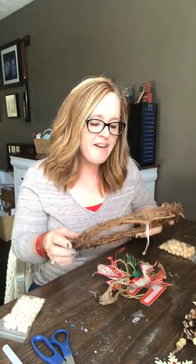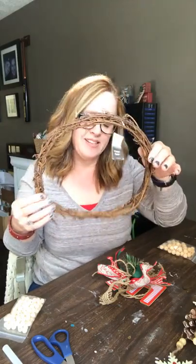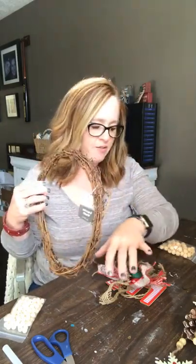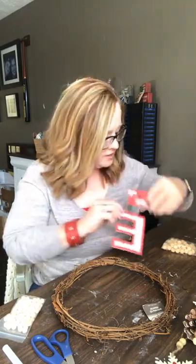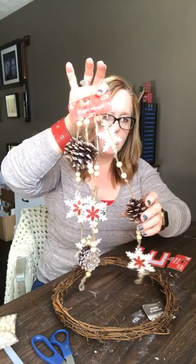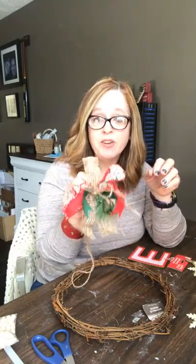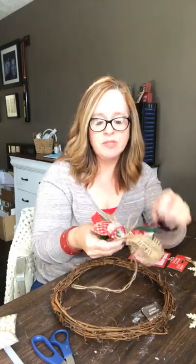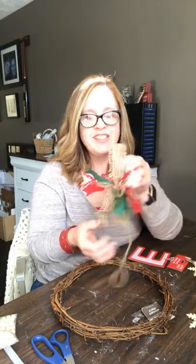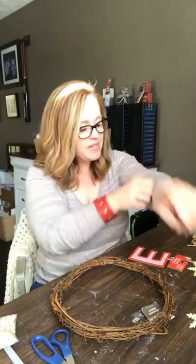I thought what better way to celebrate than to do a craft! I have this cute little grapevine wreath — it's not perfectly round and that's totally okay, I think that's what I liked about it. I got it at the Dollar General. I have a cute little Christmas ornament E, some extra wood beads, a pinecone garland I got at the Dollar General for three bucks, and this cute bow I'm going to recycle — it was on a gift given to me at a Christmas party.